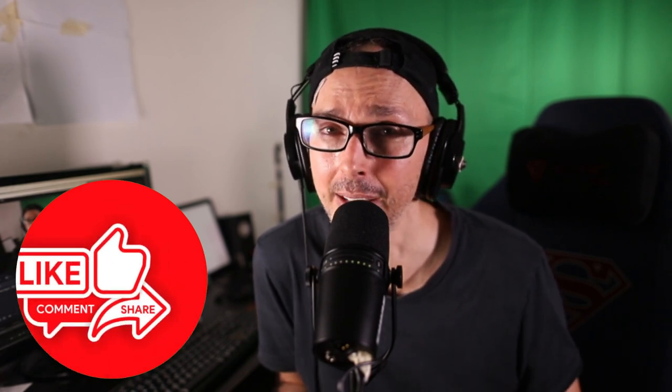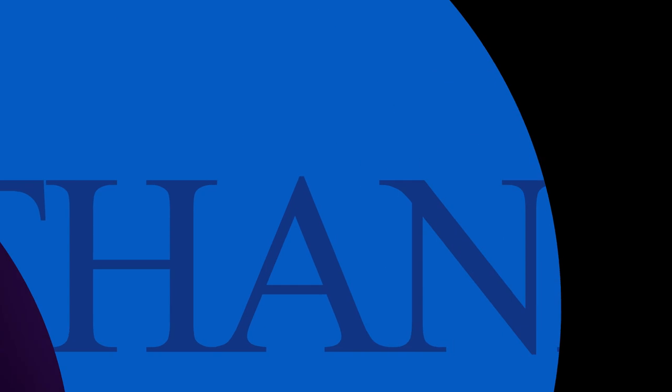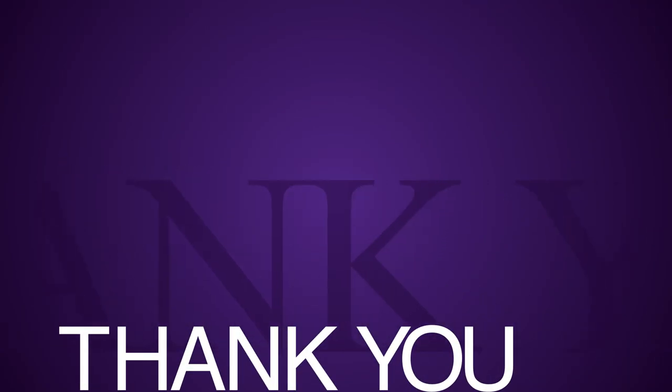Thank you so much for watching today's video — it's been lovely spending time with you, and happy belated new year! I hope everything you wish for this year comes true. Don't forget to vote for the next video by putting one, two, or three in the comments. Until next time, have a lovely weekend, evening, or morning wherever you are — see you in another video soon!